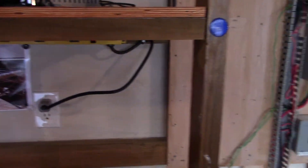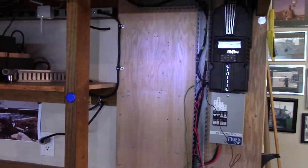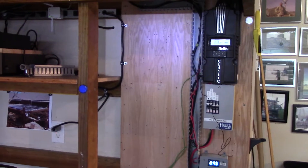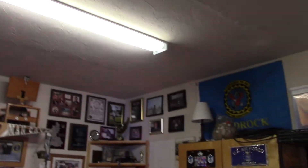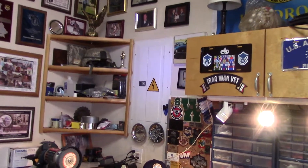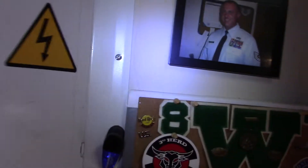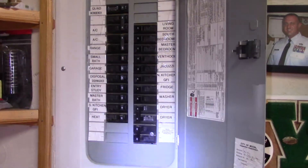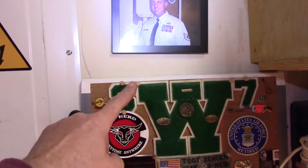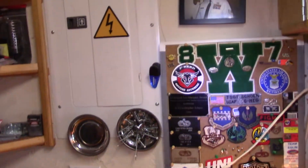Eventually I'm going to hook into the mains. I'm going to run a breaker panel right up there, going up and over to the mains over here. What I'll do is start taking legs off the main service panel circuit breaker and put a little sub panel over here — that's the goal.